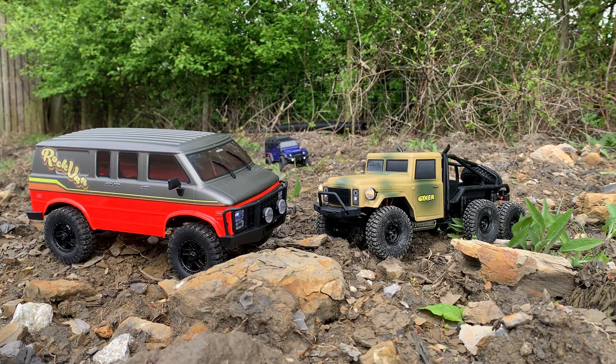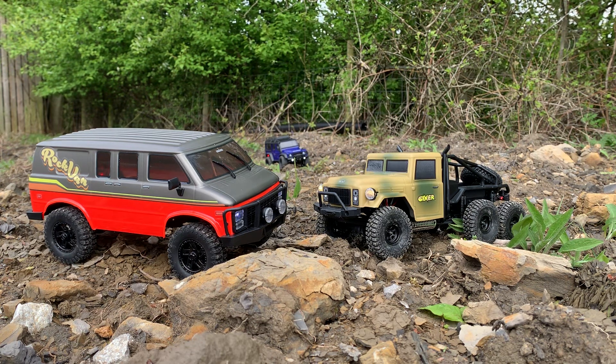Hi there and welcome to Andy Robinson RC, cheers for checking out the channel today and joining us for this episode. We have got a couple of new FTX 1/18th scale crawlers, and I'm here at Bolton Abbey station today where I found some undulating ground, so we're going to give them a bit of a try out.